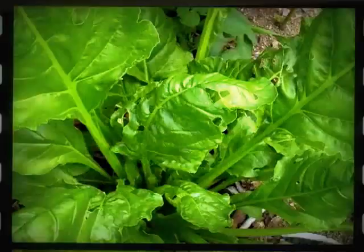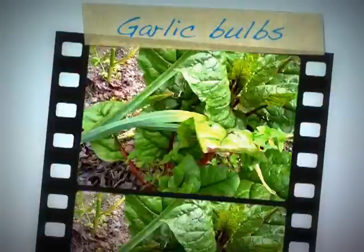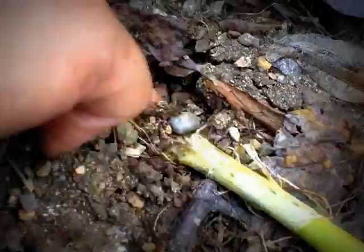That enormous thing there is Swiss chard — it was a multicoloured one, this is a red one — and I've been eating them. This is my garlic. I've been harvesting some of it; some of it's been quite big, other ones small.